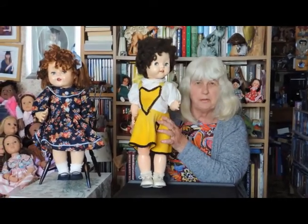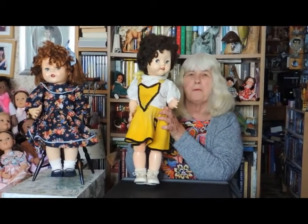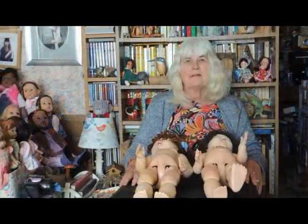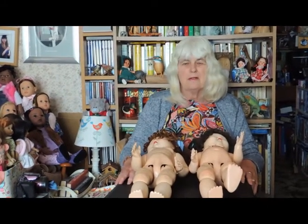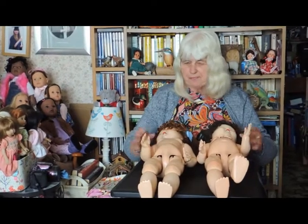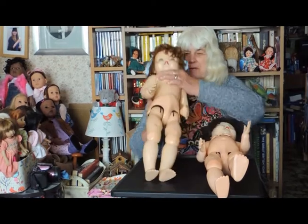And now I'm going to show you the dolls with no clothes so you can compare the bodies. Here we have the two dolls undressed. We've got the knee joint doll here, and this one is Pretty Peepers. I'll try and explain the differences between the two.